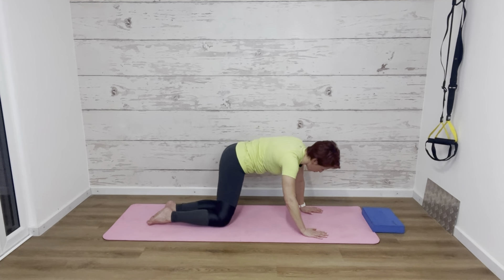Well done — from here we're just going to sit back again to loosen off the wrists, either back in your child's pose or staying a little bit further forwards. Just get your breathing back under control.